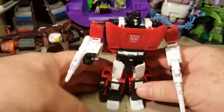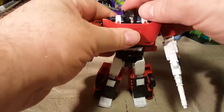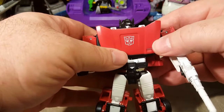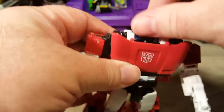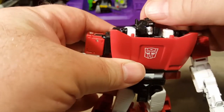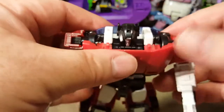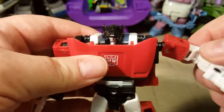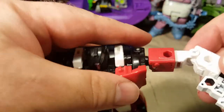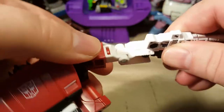He's got nice articulation in his head. His hood almost covers up his face unfortunately. You can spin the head all the way around. He can look up this far and then not really look down, but forward. I'm not a huge fan of this mold. His arms twist all the way around, go up that far, his elbows bend that far. His hands do not rotate, unfortunately.